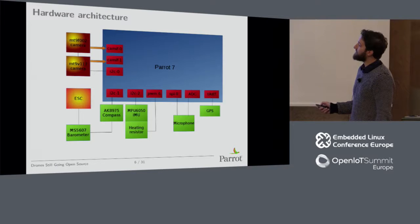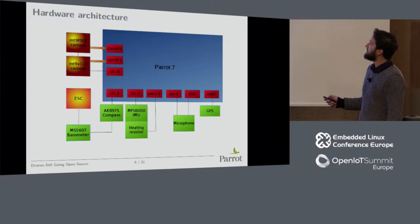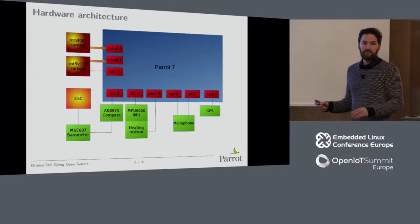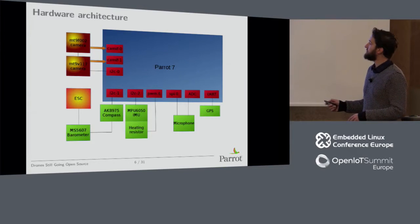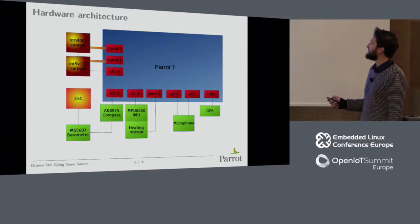There is the compass, the barometer, and the ESC — the ESC is a motor controller used to control brushless motors, which is kind of tricky. Then you have the IMU, MPU-6050, and there's a heating resistor to control its temperature and keep it as stable as possible — just a PWM on a resistor, but it works very well. We have an SPI bus connected to a microphone and an ADC for doing sonar. It's lots of fun because the SPI bus is used to send pulses, which is quite unusual. Then we receive the echoes with a microphone connected on an ADC via IIO drivers and LibIIO. And we have a GPS on UART, which is pretty standard.